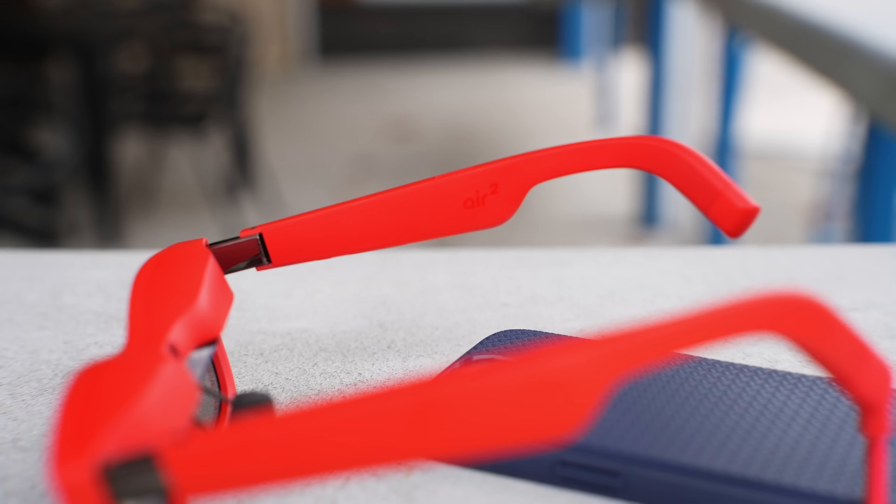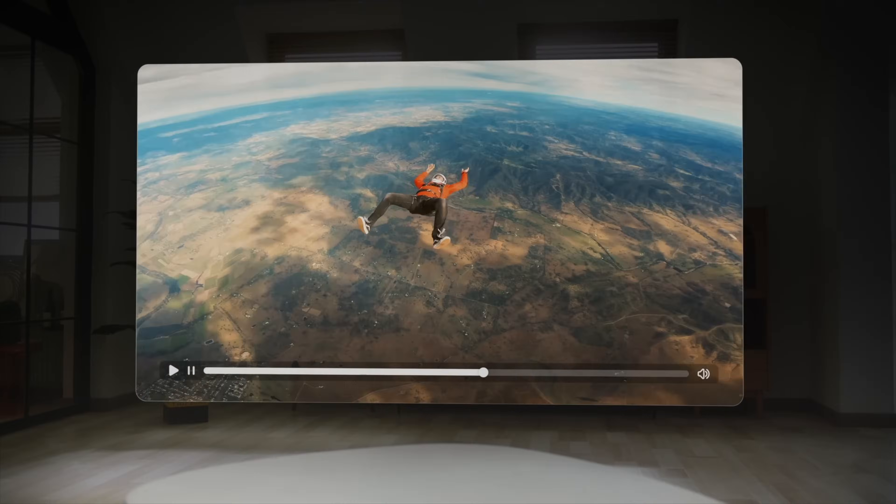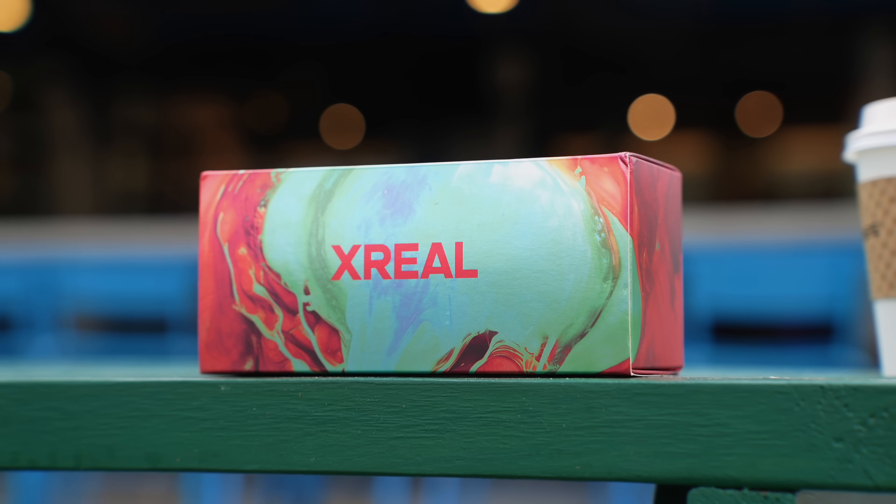Should you upgrade from the original Xreal Air? It's a hard one because the original is so good. I believe the Xreal Air will get 120Hz capabilities with a software update, which is very respectable of Xreal — they could have locked this into the next generation to force an upgrade. If you have the original and don't have a Beam, I say add that first for a very similar experience. But if you don't own AR glasses right now, this is the time to buy. The original Xreal Air goes down to $339, the Air 2 is $399, and the Air 2 Pro is $449. Check the links in the description for current pricing since it depends on when you watch this.